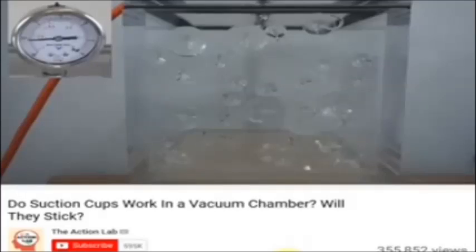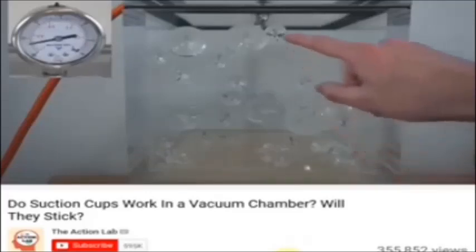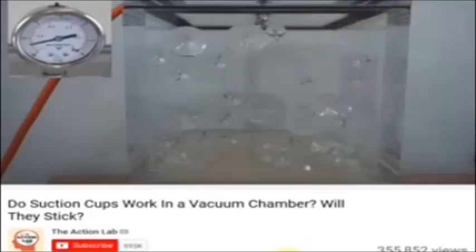We're at 0.1 atmospheres. There are a little more than half of them still on — oh, they're dropping. I'm guessing what's holding them on is just that they were stuck to the chamber a little bit with the plastic. Oh, they're coming off now — we're getting close to our maximum vacuum here and they're dropping off.